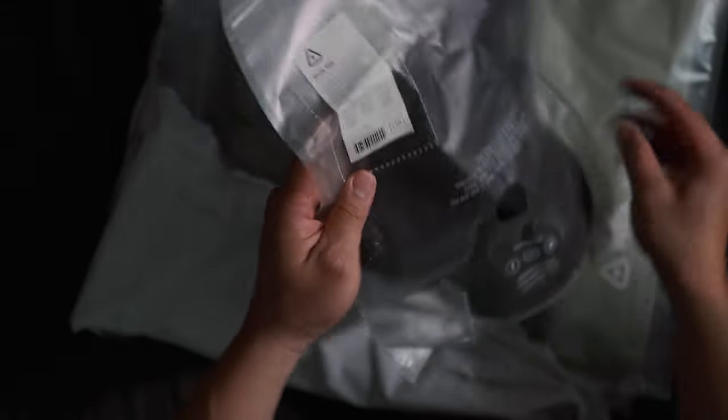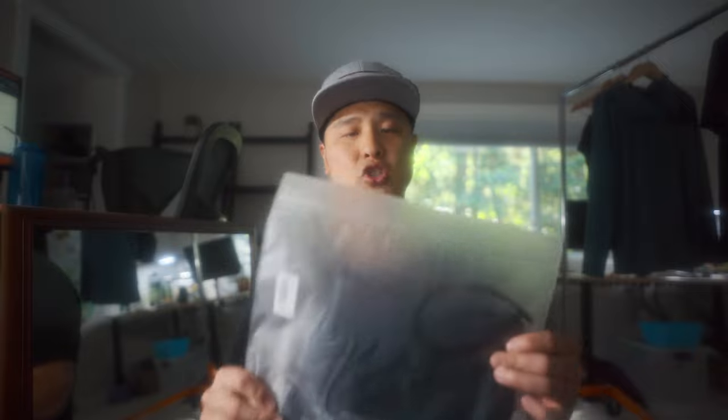The Outdoor Dad bundle comprises of the Shift hat — and I love this color — Sage, the Sun Session hoodie, and last but not least, the Boundless shorts.